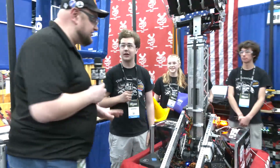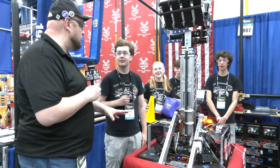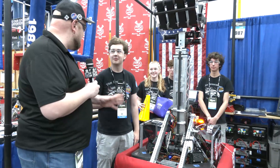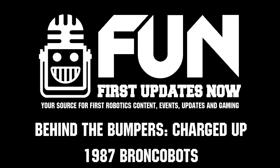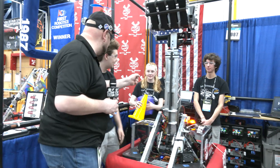Bronco BOTs is a phenomenal machine this year and actually for the last few years as well. I've really had my eye on you all, so I wish you the best of luck here at World Championship. I cannot believe the legacy you're starting to build — congratulations and can't wait to see how you do. Thanks a lot, thanks Tyler!